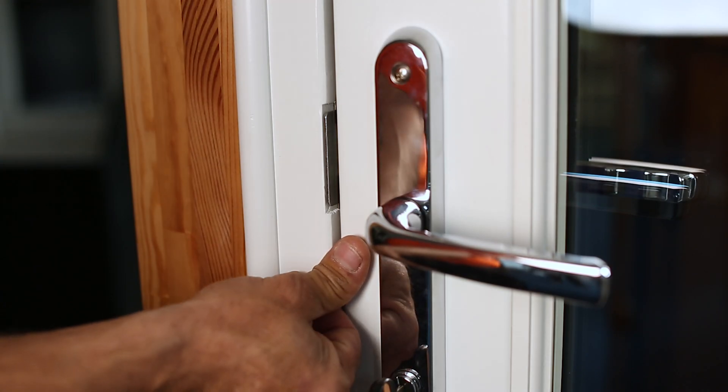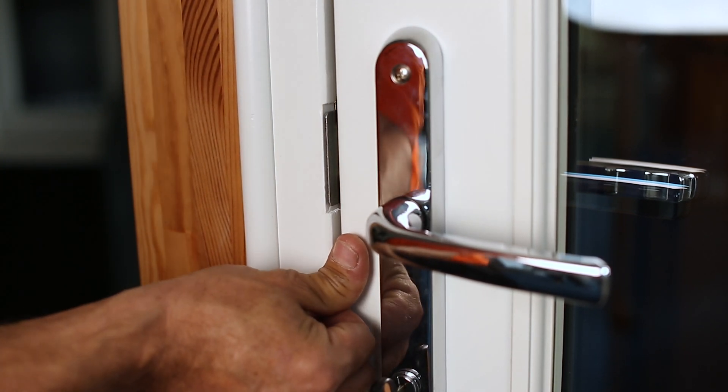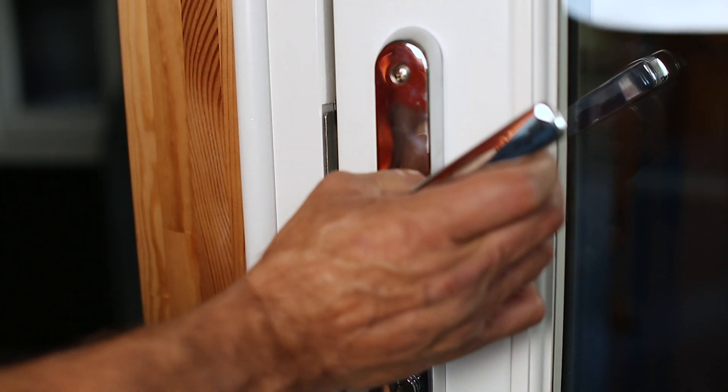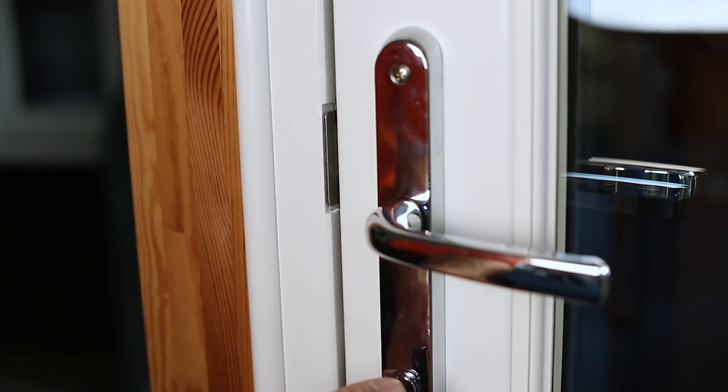After adjusting the middle keep you can clearly see it has taken the bounce out of the door, which in turn takes pressure off the hooks and allows the handle to lock. If this is not the case then we need to go to the hook keeps and adjust there.